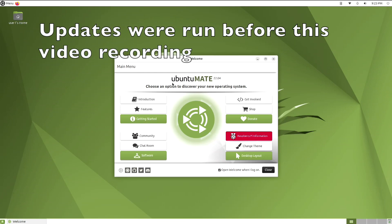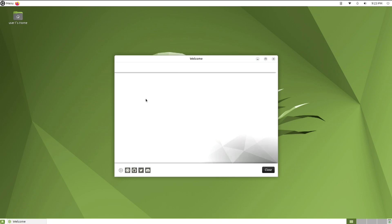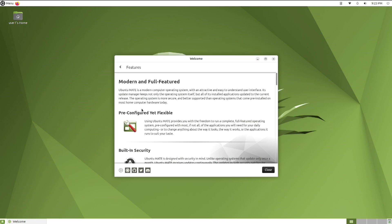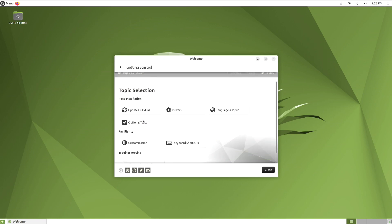When you first start up Ubuntu Mate with the Raspberry Pi, you're greeted with this welcome screen. I recommend you keep this checked until you're comfortable with the operating system. It walks you through a lot of the starter functions — for example, here you've got the introduction, here you can go over the features, and it's a good place to get started.